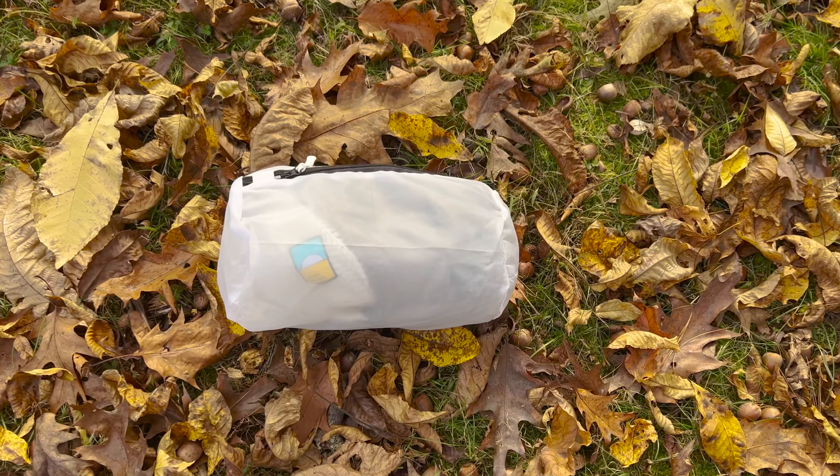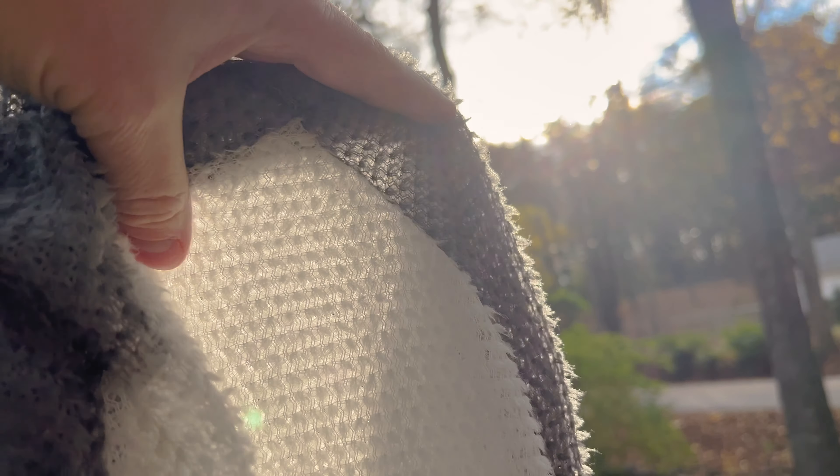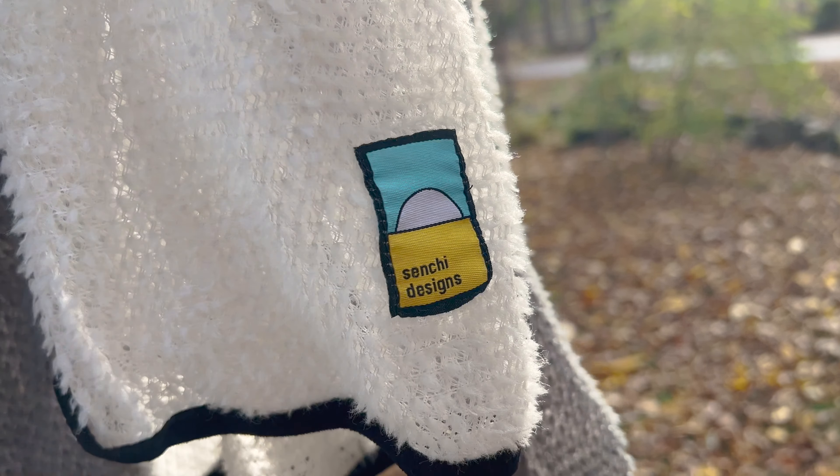I'm hot — and I mean, obviously I'm stunning — but also I run really hot when I hike. So I'm going to talk to you today about a very cool kind of fabric that I'm wearing here called Alpha Direct. This particular sweatshirt is by Senshi Design, but there are a lot of companies that make them, and they are really interesting for those of us who run hot.